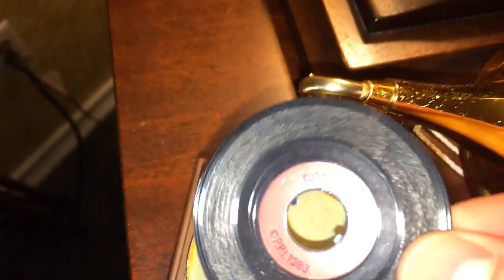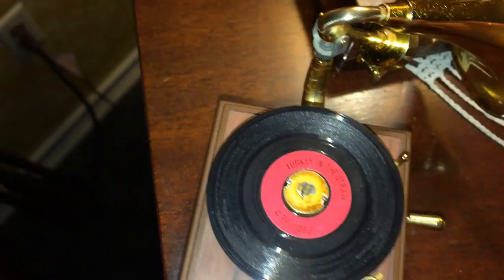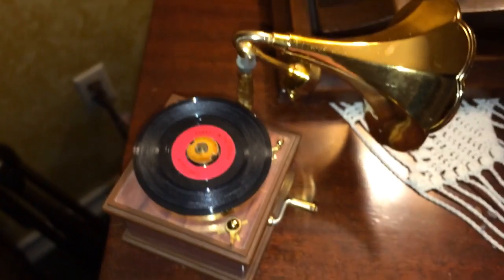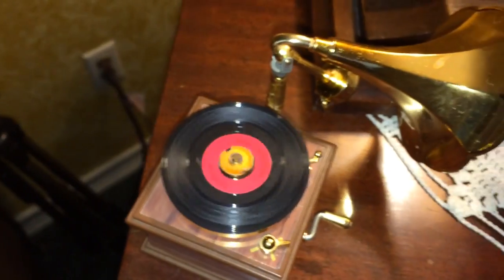Let's go ahead and put the little tiny record on there. There were more titles than this — several other titles came with the phonograph, maybe five records total. As you can see it's a one-sided plastic record with a red label, and it's grooved so that it fits right there in the spindle and doesn't slip.